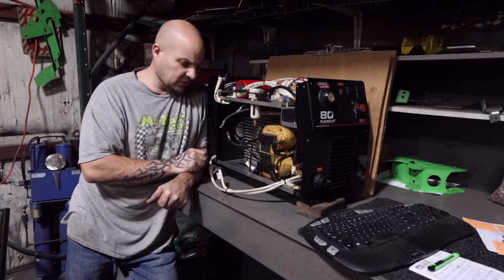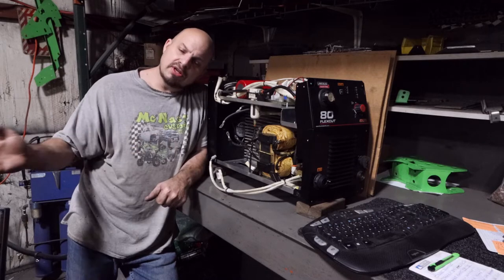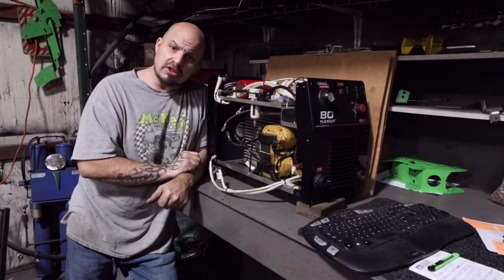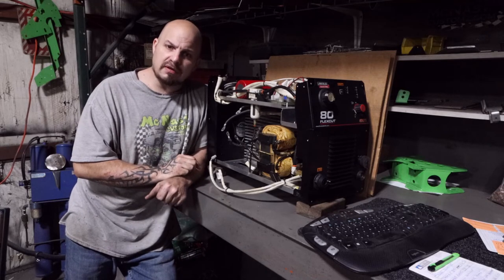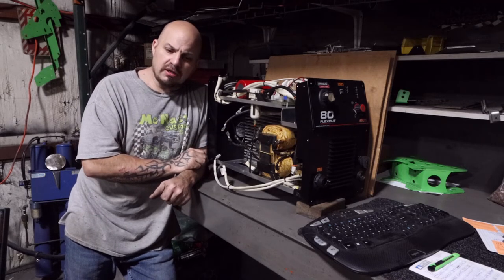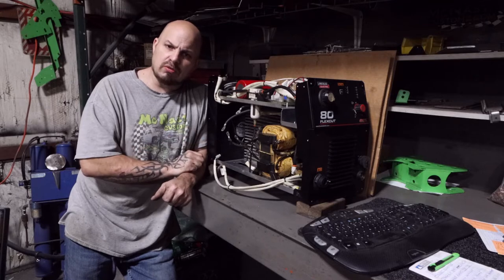The table itself is out of warranty — it's a two-year warranty and we're at about two and a half years. However, the Flex Cut has a three-year warranty, so it's still inside the warranty on the plasma cutter. I thought, okay, I'll have some downtime, but at least it's under warranty. They said it's the motherboard, here's the part number, and here's a list of vendors to send it to for repair.